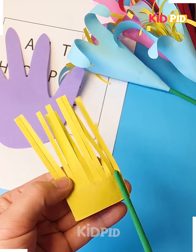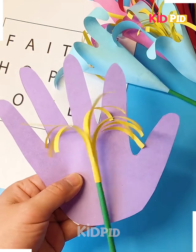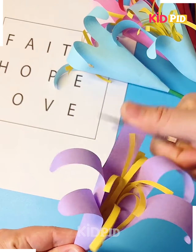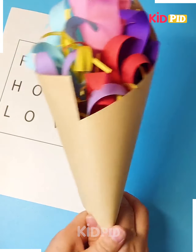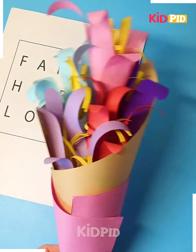We are going to trace the hand on the sheet of paper, cut it and keep it aside. Now we are going to make a yellow flower, paste it on the stick, and cover it using the flower. Curl the petals, make more such beautiful flowers, wrap it using these beautiful papers, tie a bow, and it's ready.